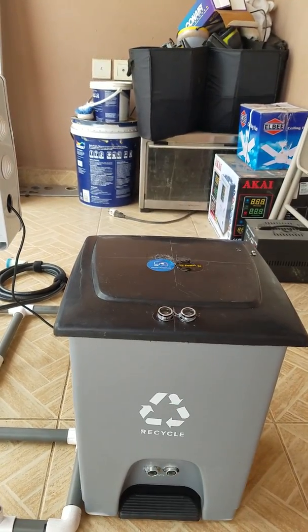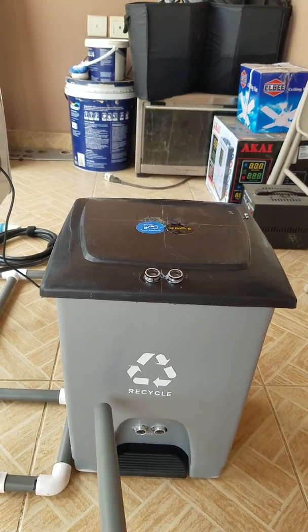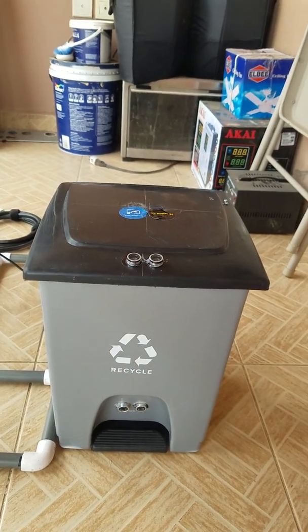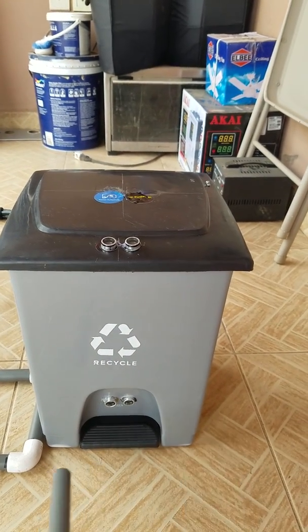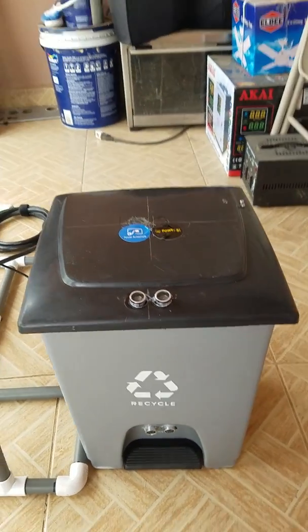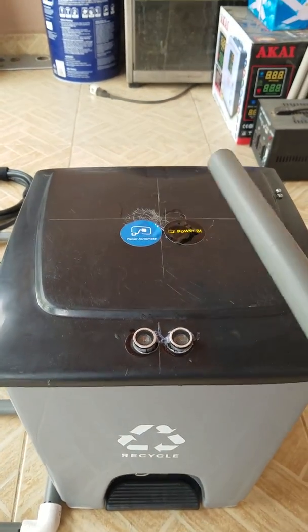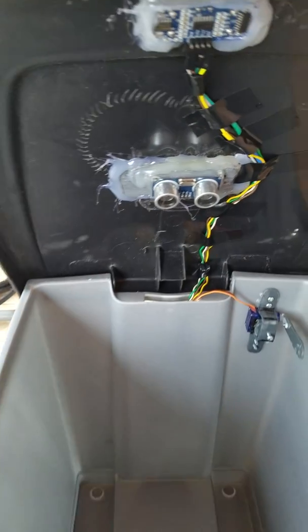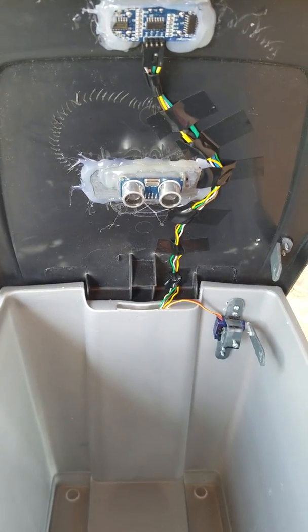I initially put one sensor here so you could just wave at it when you're done, but a friend suggested putting one here so that when you finish cleaning you just wave your leg and it opens up. This is going to be smart — it'll send data to Power BI using Power Automate. There's also an ultrasonic sensor inside that's going to report the fill level.